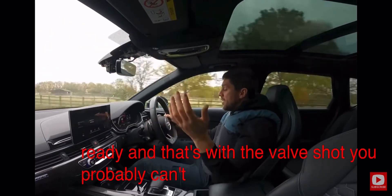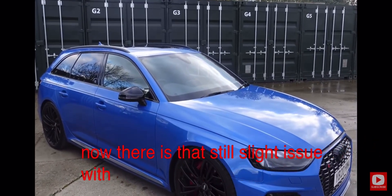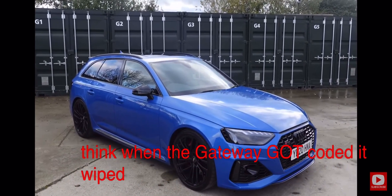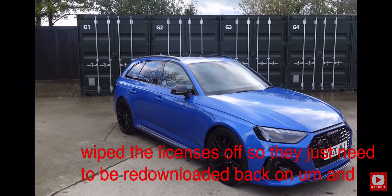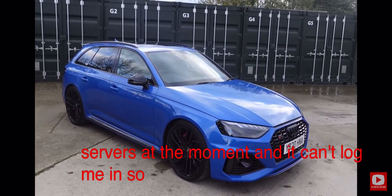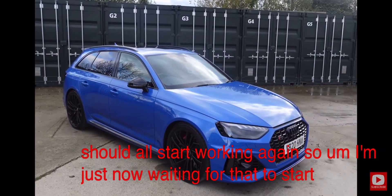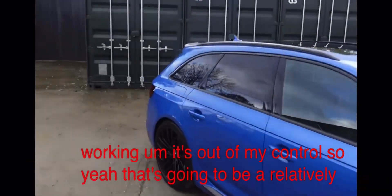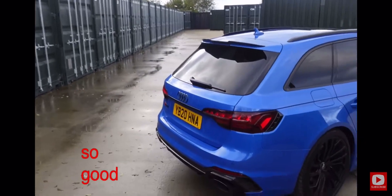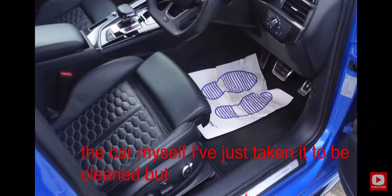That's with the valve shut — quite quiet with the valve shut. Here she is all cleaned up and ready to go. There's still a slight issue with the DAB and nav, but I've been speaking to a few people and we think it's just a licensing issue — when the gateway got coded it wiped the licenses off, so they just need to be re-downloaded. To do that I've set the key user for an Audi to myself, but there's a problem with Audi servers at the moment and it can't log me in. Once it logs me in it can download the licenses and they should all start working again. The car now looks so good — just immaculate. I've also had the interior cleaned.